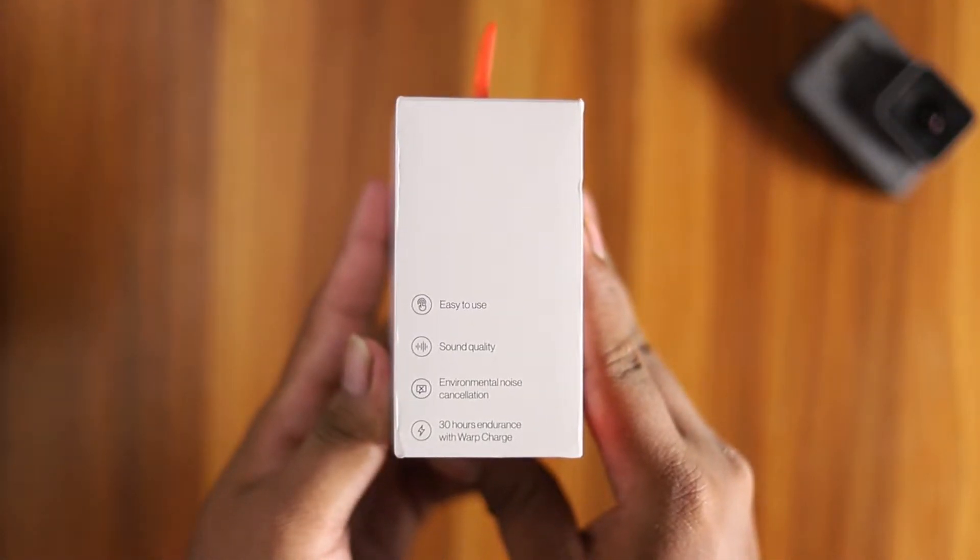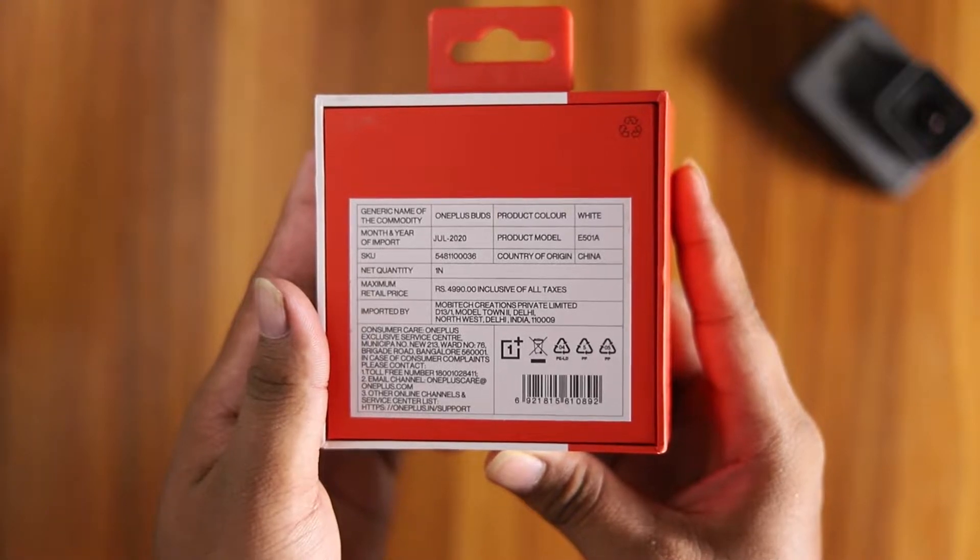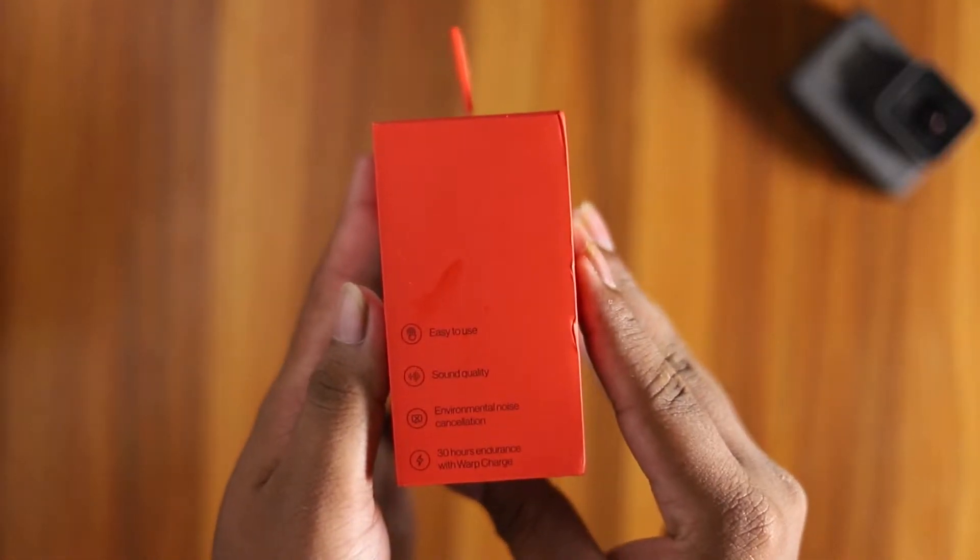In the box, you have the specifications. You have the model number, MRP, and manufacturer details. These are the same specifications on the box.